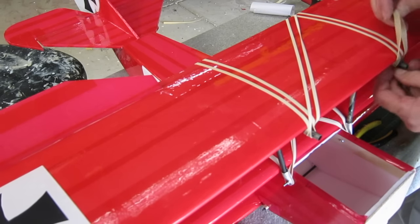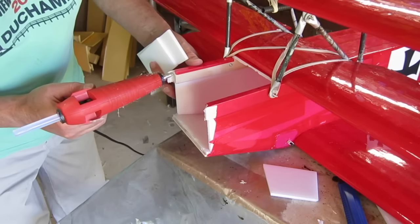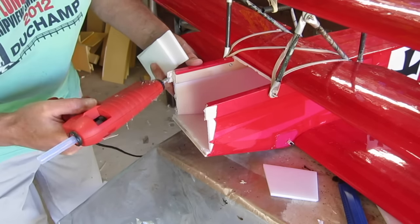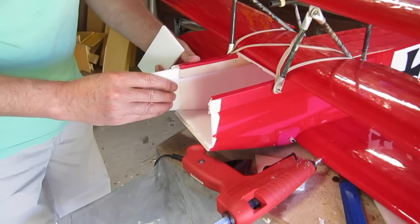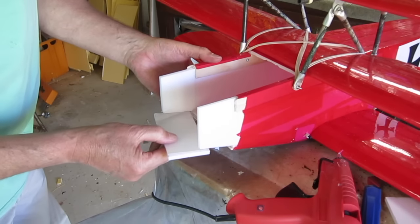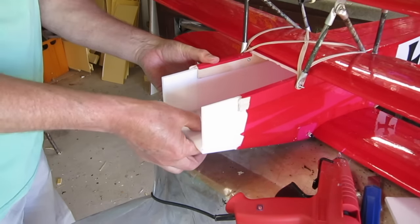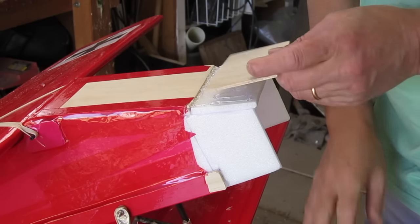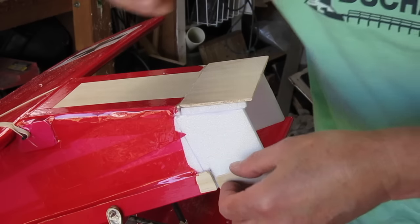Once I had all the wings mounted I could do a test balance, and I realised there was no way I was going to be able to get the CG in the right place. So I had to do some major surgery and extend the nose so that the battery and the motor could go forward a bit more. I found this with the Tiger Moth build as well — rather than just add more and more weight to the nose, it's better to extend the nose so that your existing heavy components can move further forward.